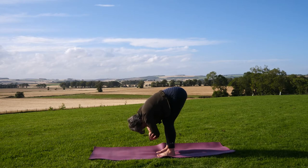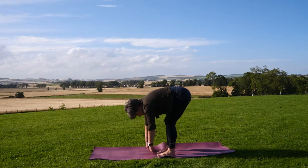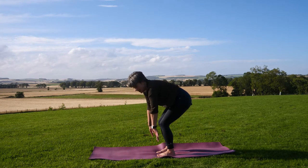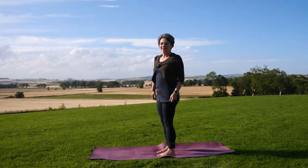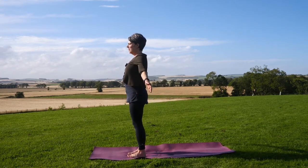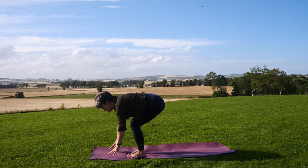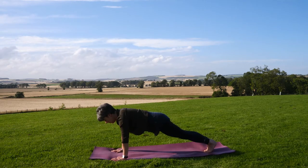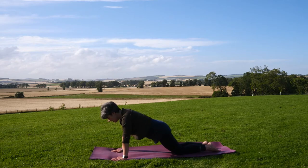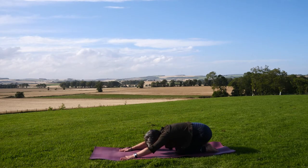Soft, soft knees, tailbone lifting, drawing the tummy in, and dropping the arms. Softening into the knees and slowly coming up to standing. We're going to do a half version of the sun salutation — inhaling, palms together, exhaling, soft knees, fold. Stepping back once, twice into your plank pose, dropping down onto the knees, and instead of moving forward, moving back with the hips into extended child's pose.